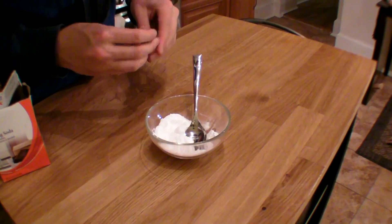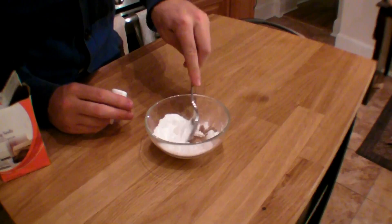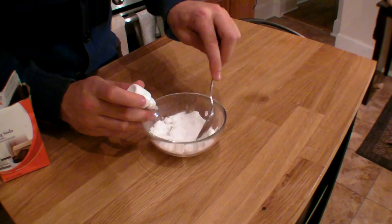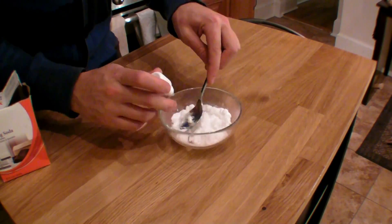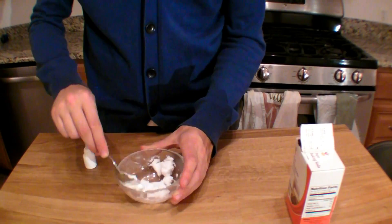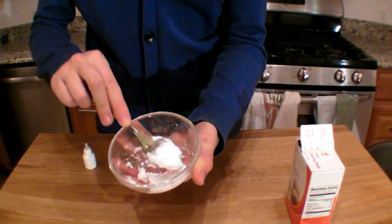If it's still a powder, it's not quite ready. Our baking soda has thickened up — you can tell it's kind of a paste now.